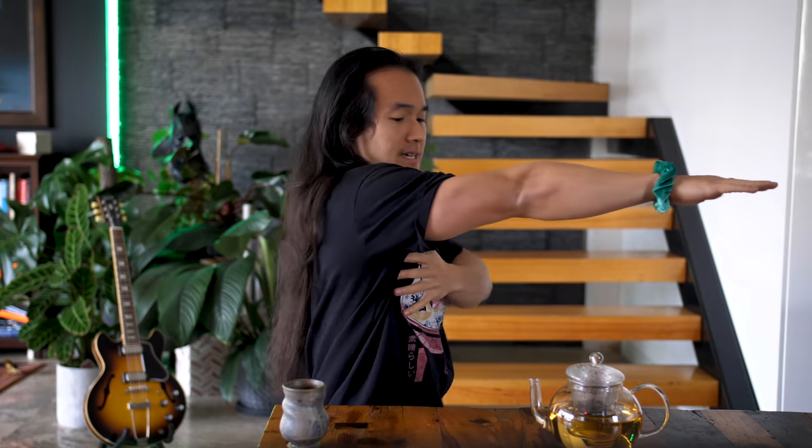Now what you'll find is as you get to roughly in line with your torso or your body, you'll find the urge to start to bring your arms down slightly to allow for more movement to occur to get that arm even further back. Let me show that to you again.